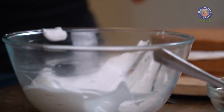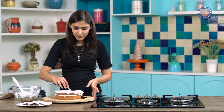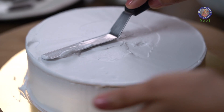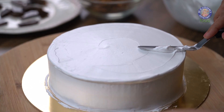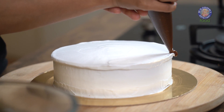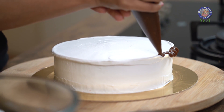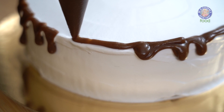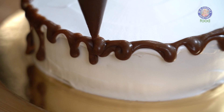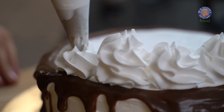Let's cover the whole cake with whipped cream now. To learn how to make whipped cream, check the link in the description box below. Now let's cover the sides also with whipped cream. Our cake is nicely covered with whipped cream now. Let's drizzle some butterscotch sauce — just hold your piping bag at the edge of the cake and press, making firm drips on the sides of the cake. I have some whipping cream in a piping bag with a star nozzle and I am going to pipe rosettes around the cake.